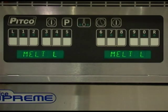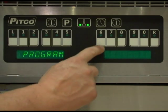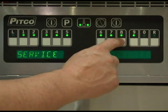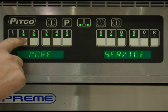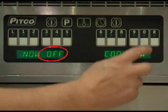To enter the more service menu, with the display reading ready, melt, or heating, press the program key. Enter the 6685 passcode and press key number 8. The display should now read more service. With the display reading more service, press key number 1. The display will now read now on and cook now. Press the 0 key to toggle between on and off.